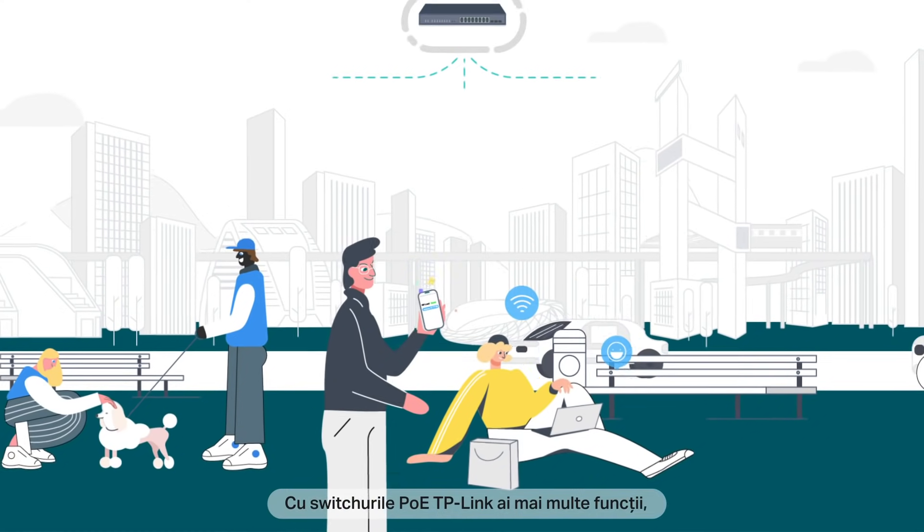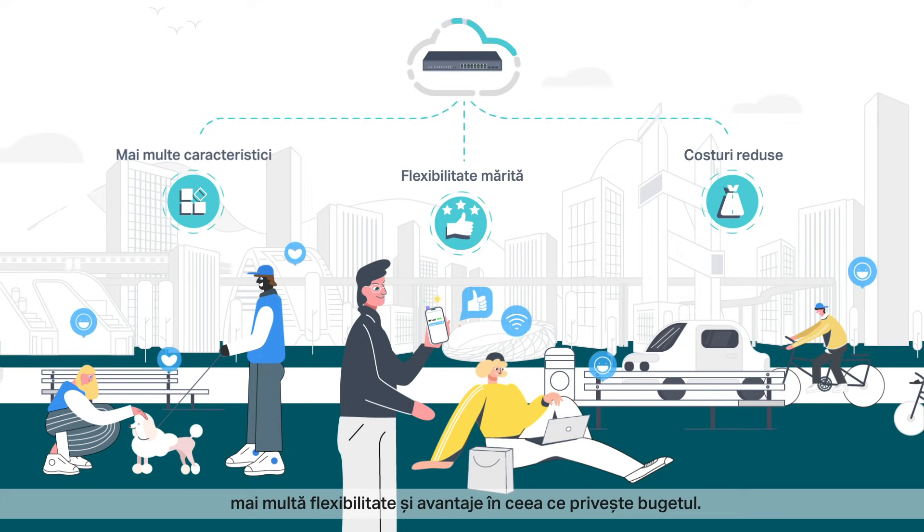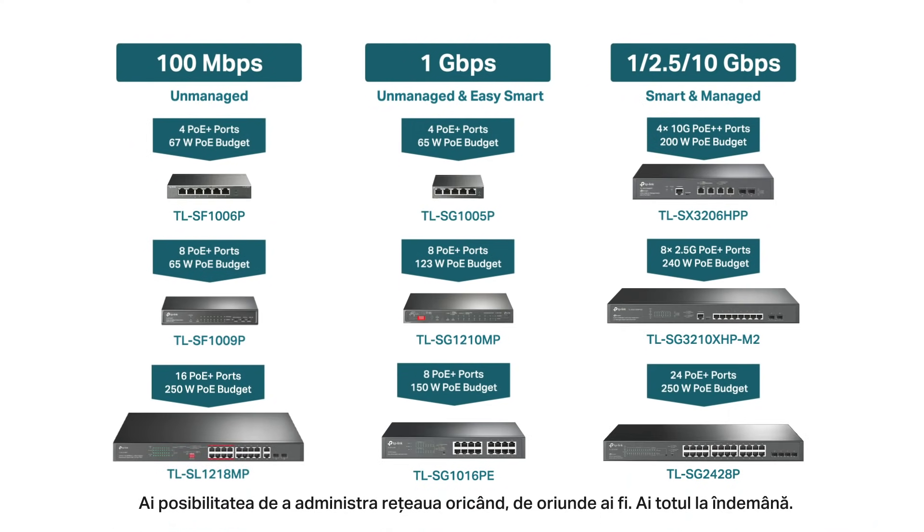Get more features, more flexibility, and more money in your pocket with TP-Link PoE switches. Manage the whole network anywhere, anytime — all at your fingertips. Learn more about TP-Link PoE and explore the full potential of your business.